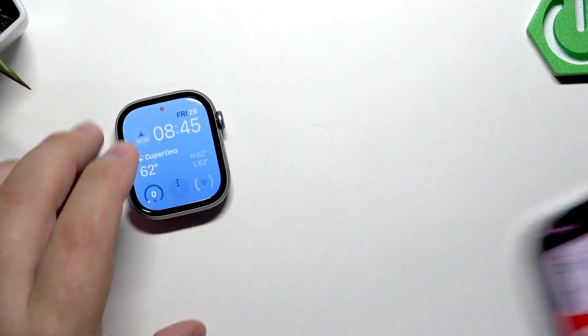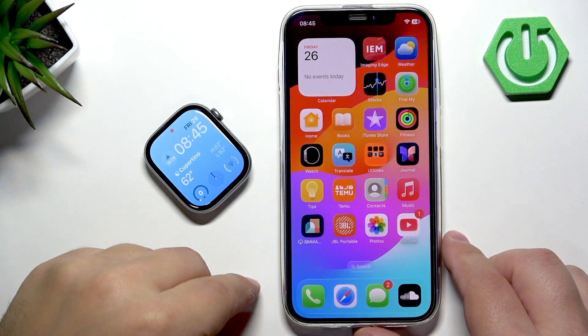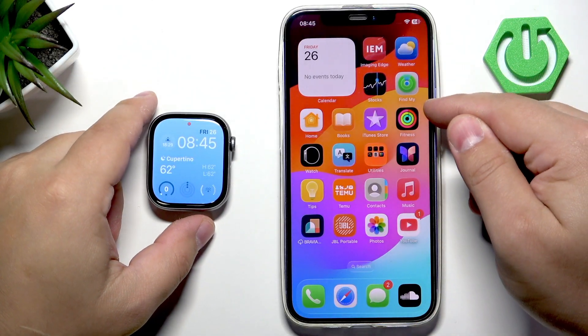On the iPhone paired with our watch — let me zoom out the camera so you can see the whole screen — we can open the Fitness application.